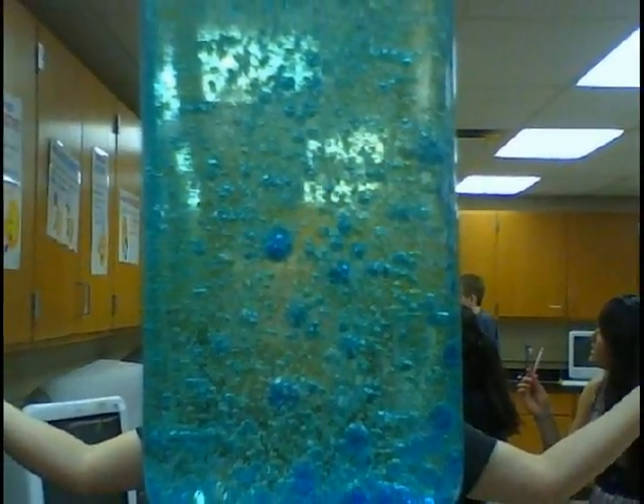Be very careful when handling the mixture. The lava lamp is both very caustic and very viscous.